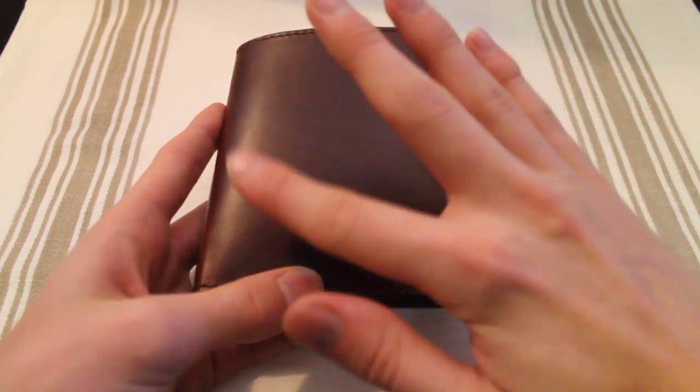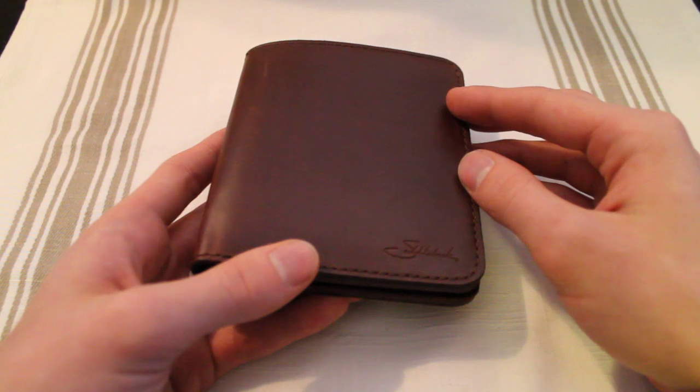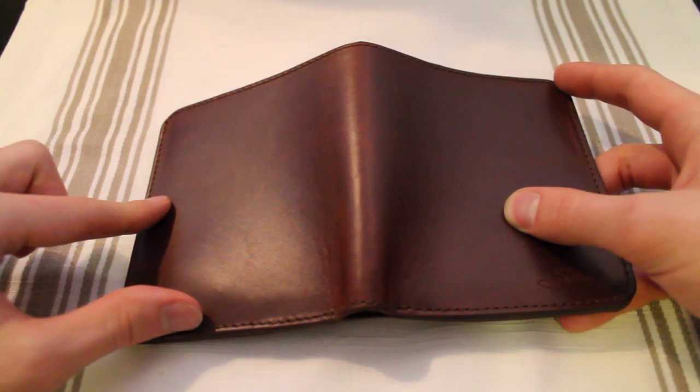Taking a look on the front, you can see that there's just one big piece of leather with their logo right here, and taking a look on the back you can see that same piece of leather just continues.